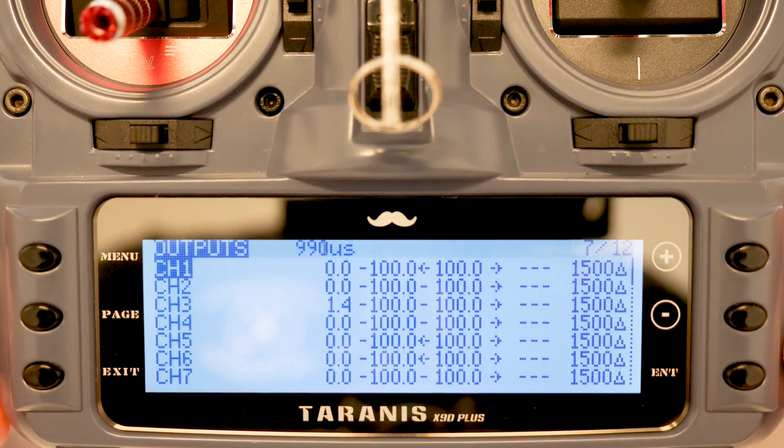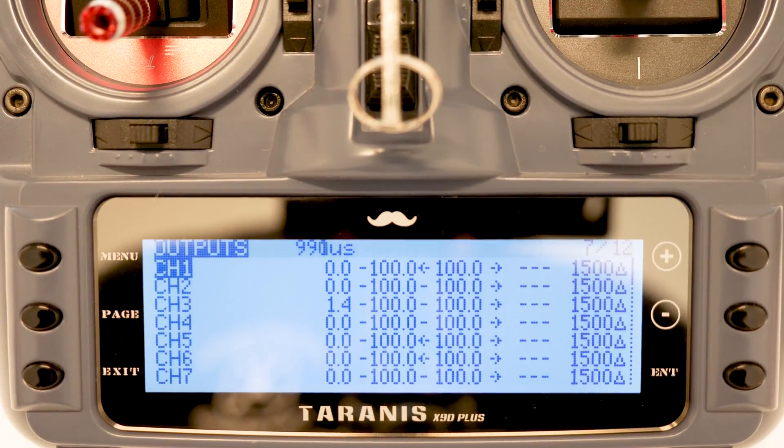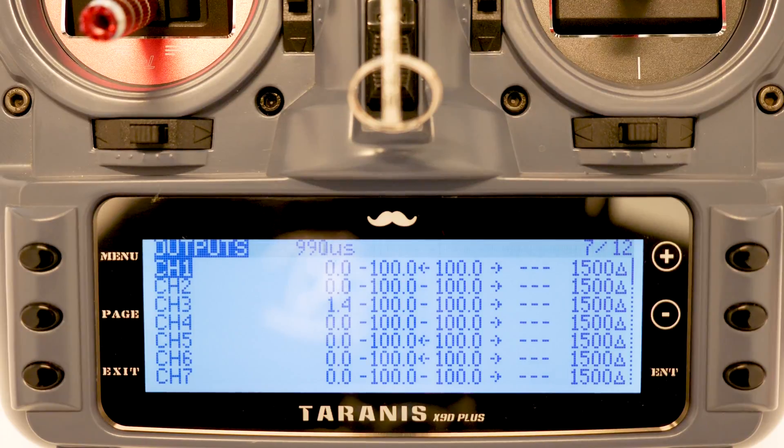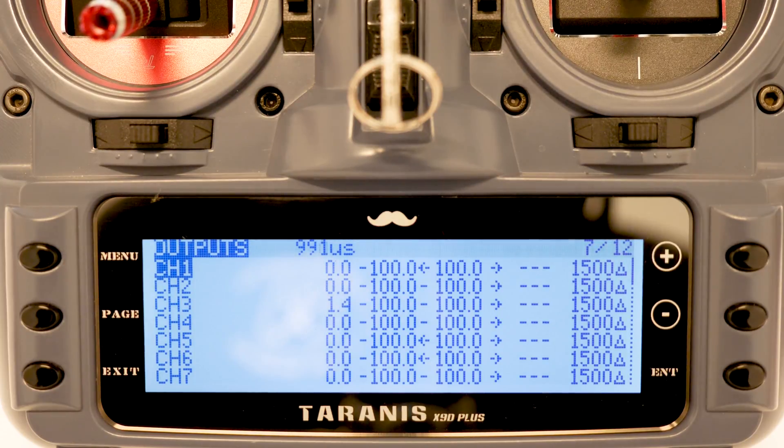The rest is done in Betaflight. I hope this helped — I know many people already know how to do this and it's a pretty simple task, but it can also be kind of confusing if you haven't done it before or don't have a lot of experience with Taranis or Crossfire. Hopefully you found this video helpful. If you did, give me a thumbs up, consider subscribing to the channel, and I'll see you guys next time.